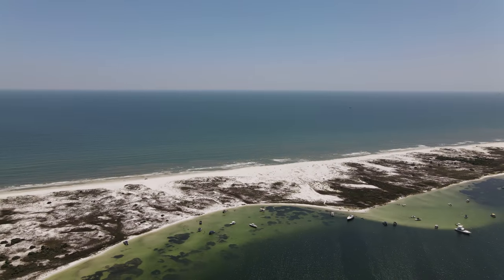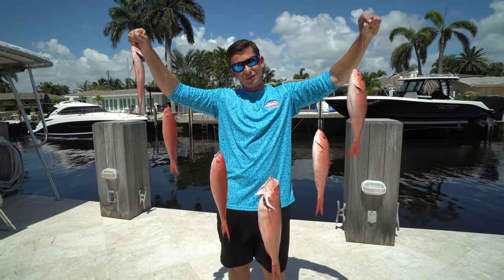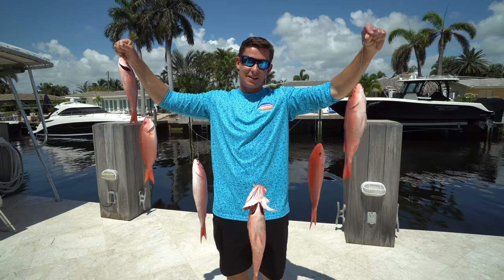We took a trip up to Panama City and got on a lot of bottom fish, including these vermilion snappers. So in today's video we're going to show you how to catch them, how to clean them, and how to cook them. Stay tuned.